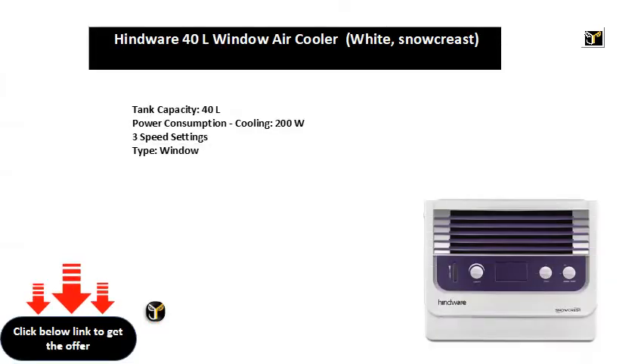Tank capacity 40 L. Power consumption cooling 200 W. 3 speed settings. Type: window.